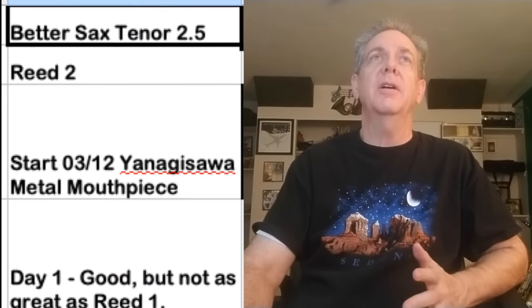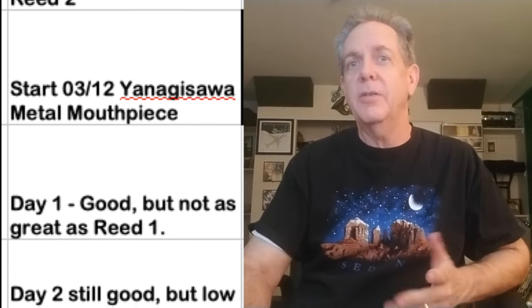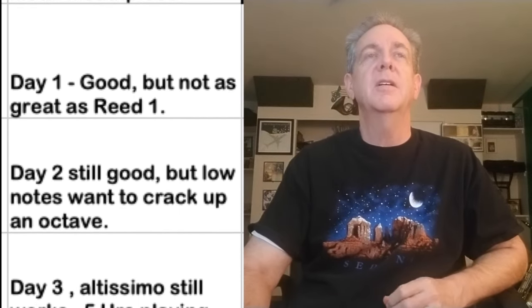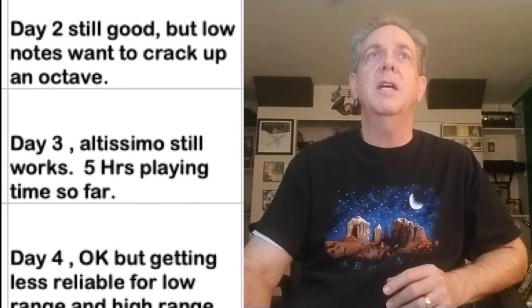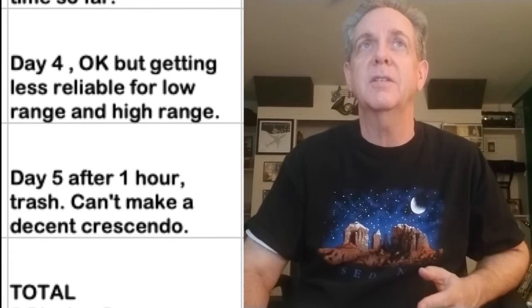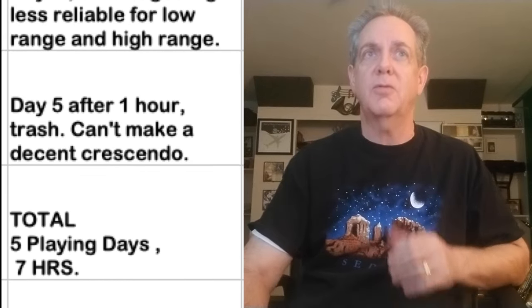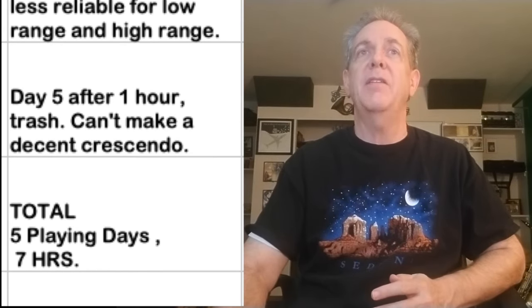Better Sax reed number two: day one, good but not as great as reed number one. Day two: still good, but low notes want to crack up an octave. Day three: altissimo still works. Day four: getting less reliable for the low range and the high range. Day five: can't make a decent crescendo — trash. Total for this reed was five playing days and seven hours.